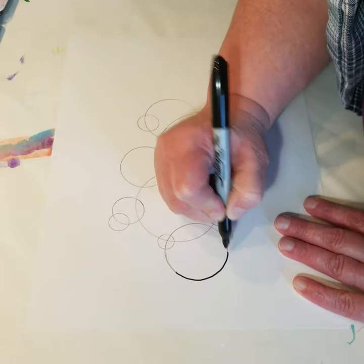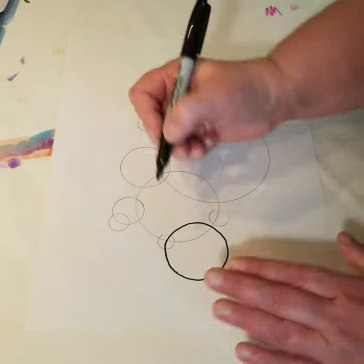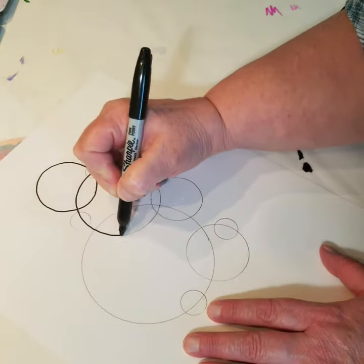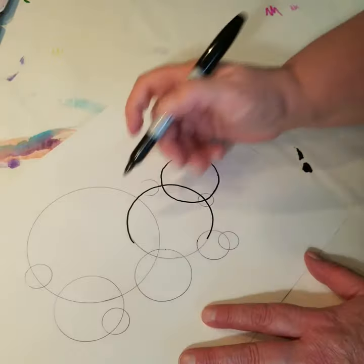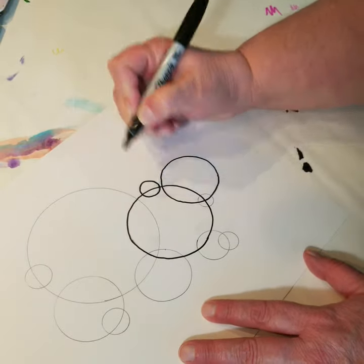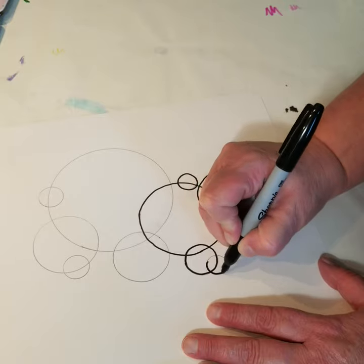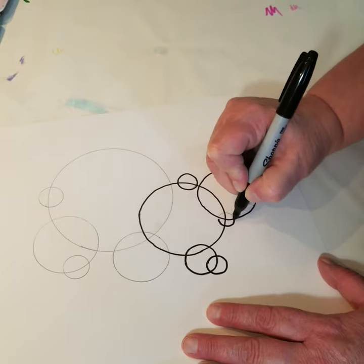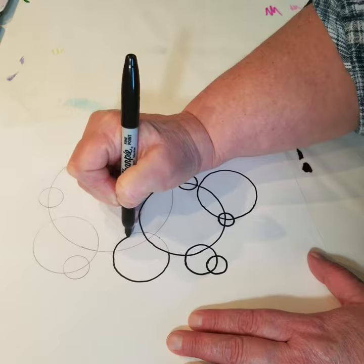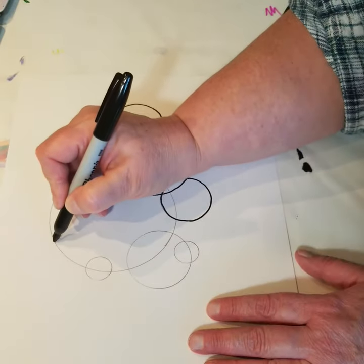With my circles on here I'm going to come back and go right over what I drew with my Sharpie to blacken the lines. If you're a little bit wiggly when you're tracing around these and they don't come out completely circular — that's perfectly fine. We are not going for perfection here. The idea is that this is a process that's going to distract our minds a bit and give us an opportunity to step away from day-to-day worries and find some quiet.